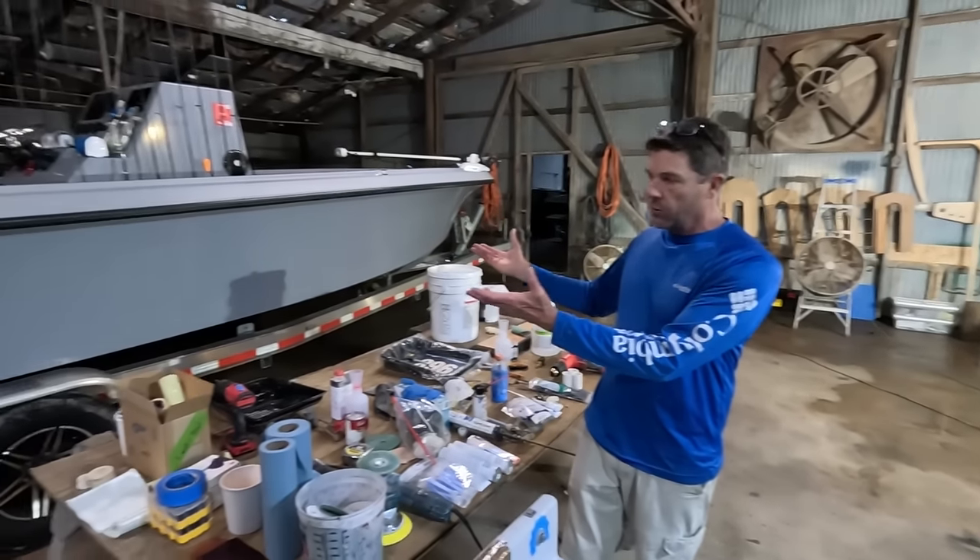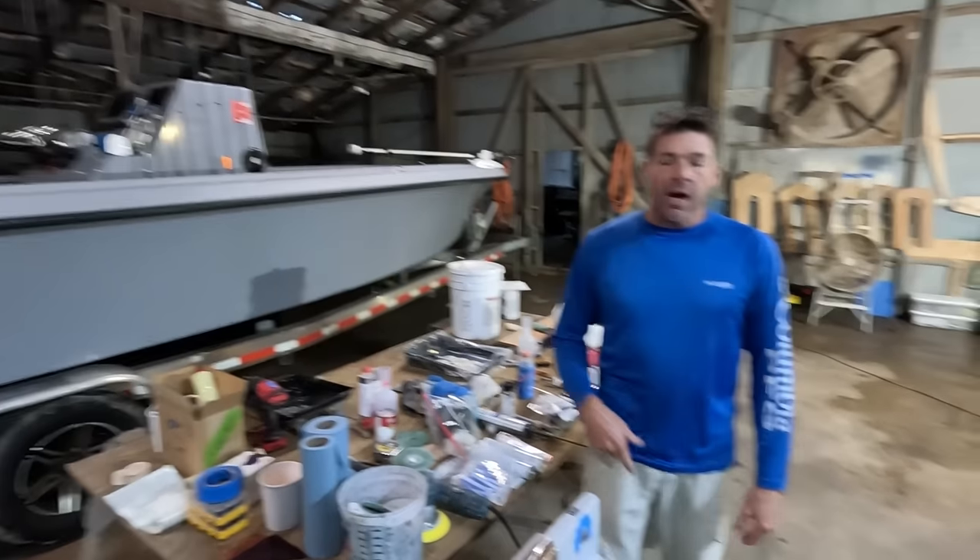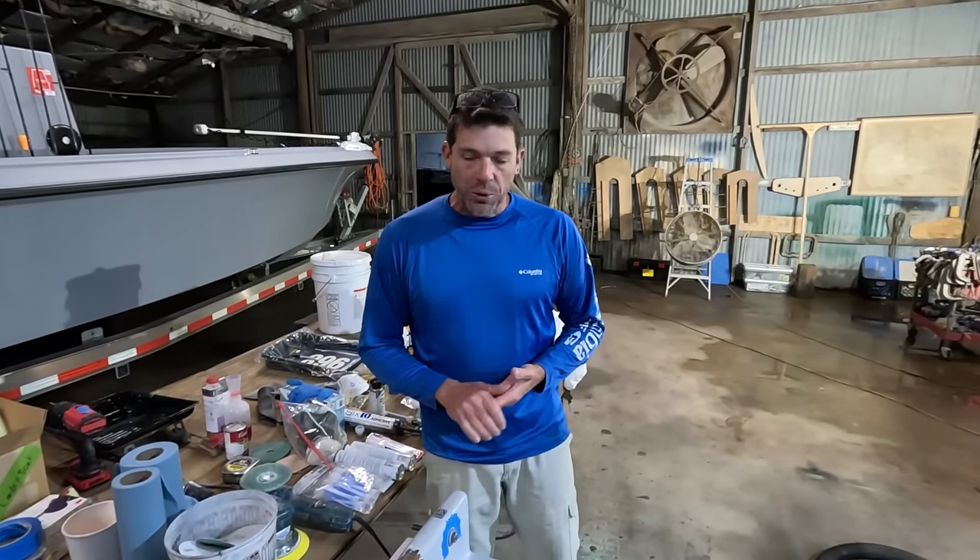Welcome back to our family's boat shop everyone. My name is Joe Buskins. I'm a full-time fishing guide with a 100-ton captain's license. This is our boat that we run charters in during the summer. I'm also a second generation Coast Guard licensed professional boat builder.